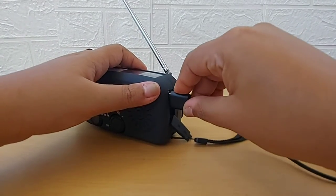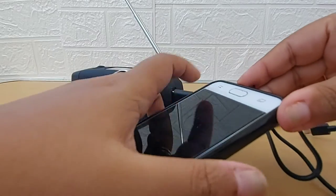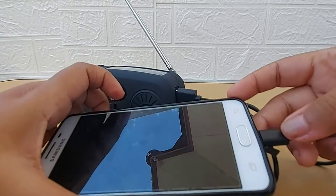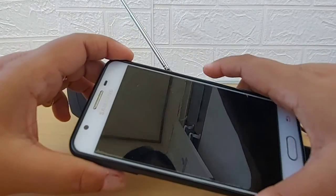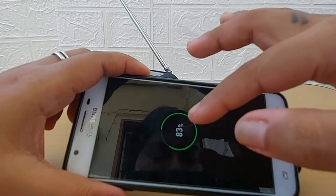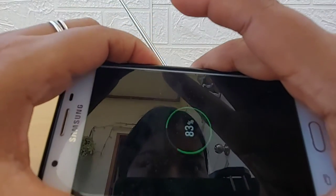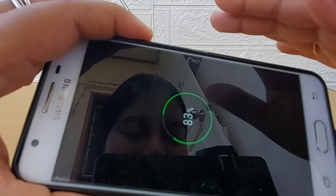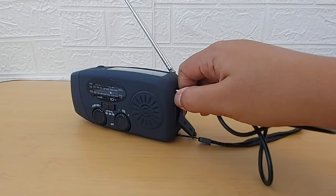It also works as a charger for your mobile phone. I have a mobile phone here — let me put on the charger and see if it works. It is showing the charge. You can see there are white dots that are lit up — that's the indication it's getting charged. It already had 83% and now it's getting charged through this.